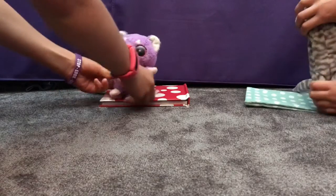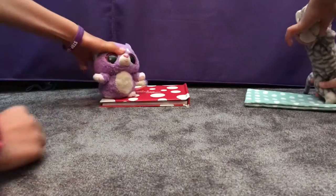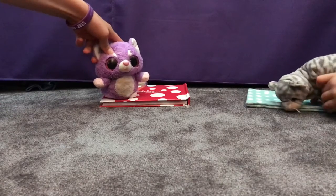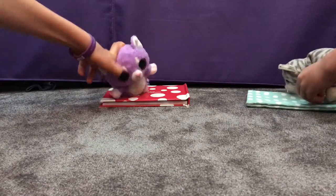Then if you can, try and do the splits. If not, do the easy one — try and touch your toes. And if that's too easy, do what Jess is doing, or do what I'm doing: put your hands right through your legs.